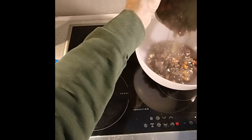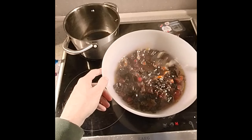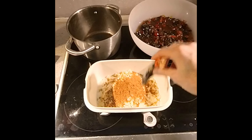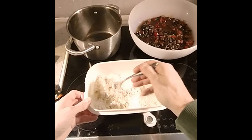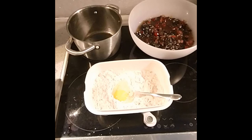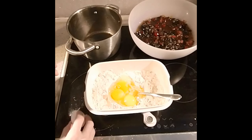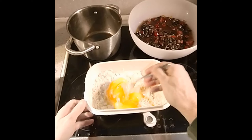When you reckon you've boiled it long enough, put it into a dish to let it cool down. Then work on the dry ingredients: flour, spices, about half a teaspoon of baking powder, and then four eggs go in — mind you, no shell — and mix it all together.